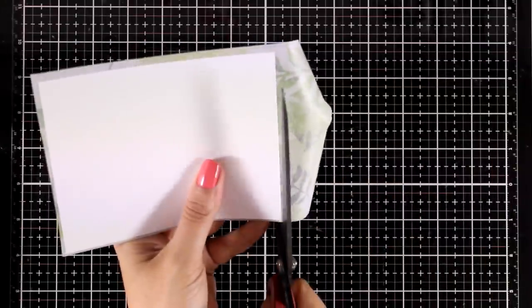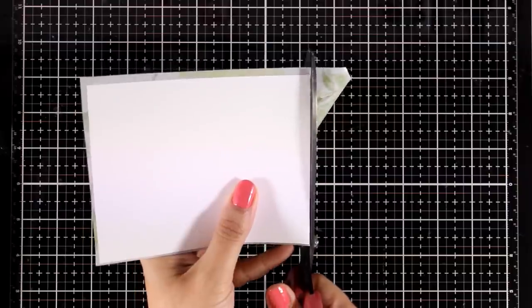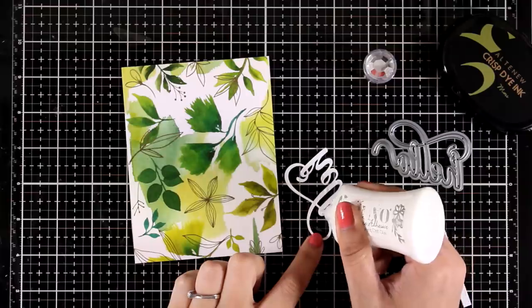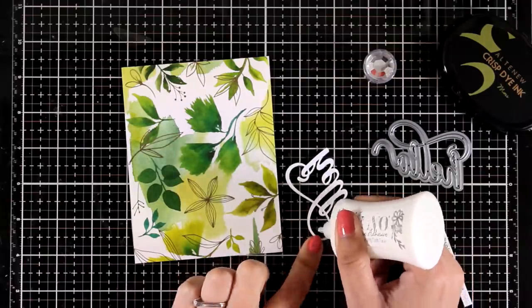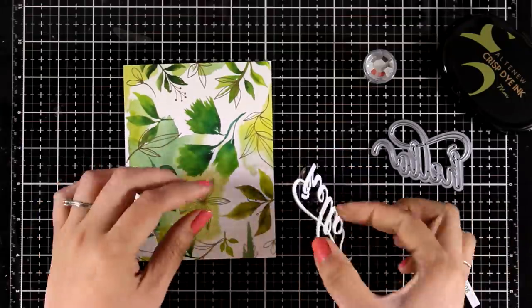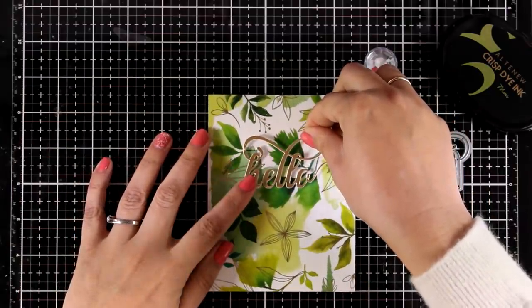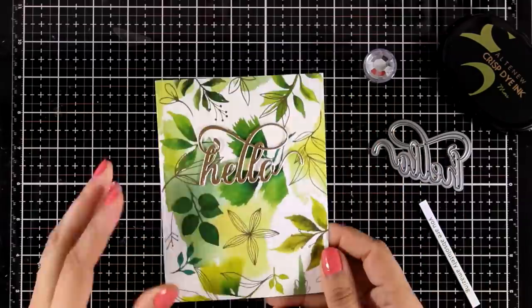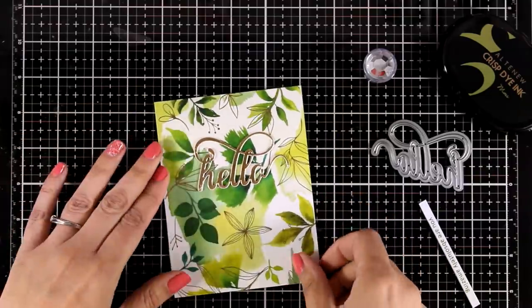You can create lots of background panels in no time and then just stick the sentiment on top. The good thing of using white washi tape instead of patterned paper is that there are so many meters in a roll, plus there is glue already at the back. I have used the fancy hello die that has just been released and I die cut it out of gold cardstock that matches perfectly the gold foiling on my washi tape. My sentiment is quite dimensional since I cut it out many times and stacked one die cut on top of the other so it looks like a chipboard.